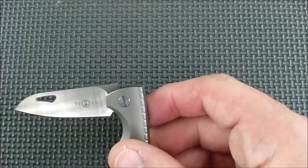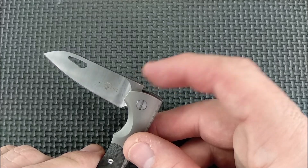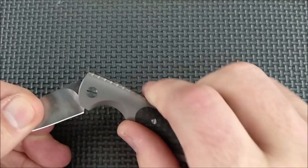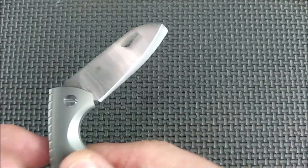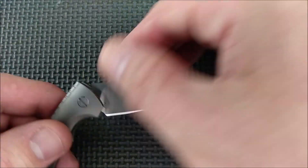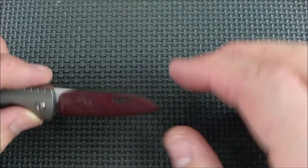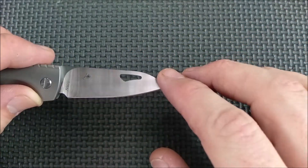Now if you want to sharpen this knife and you need a flat spot to clamp onto, you can pull it up about three quarters of the way here and then clamp on that flat section right there. That's what I clamped onto to measure the grind angle on here. Or you could use a sharpening system that lets it sit flat on the main bevel, because this is a full flat grind and you could sit it on the bevel.